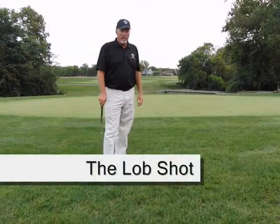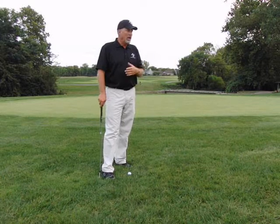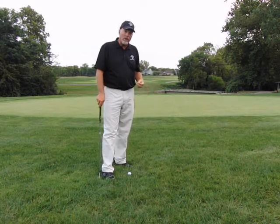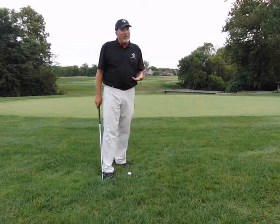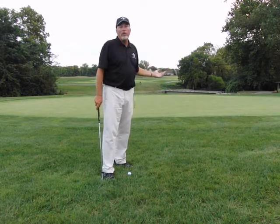This is probably one of the toughest shots you're going to do — a lob shot. I normally don't like to teach this too often. You should try to do a regular pitch shot or a chip shot using your most lofted club. But in this case, it's fun to practice, especially when you're out here and the pin is really, really close to you.